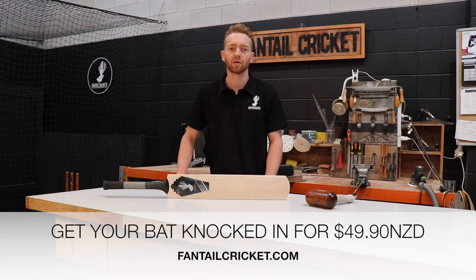We only charge $49.90 and in return you receive a match-ready cricket bat. If you were to replicate our process at home, it may take you up to three to four hours to complete. We don't just knock in Fantail bats — we knock in all brands of cricket bats, from SS to Kookaburra.